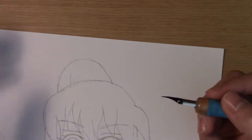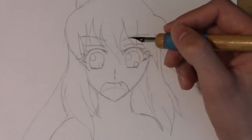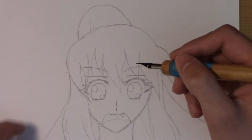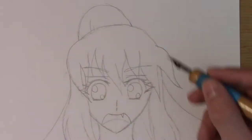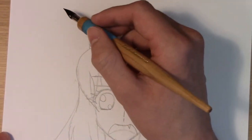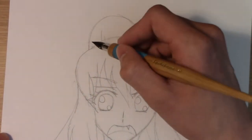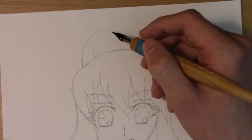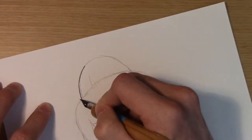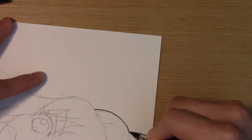Now we can get into the actual demonstration. I'm going to start inking this drawing — it's not supposed to be a beautiful finished job, just practice to show a work in progress. Since I'm right-handed, I want to start in the upper left corner and work myself diagonally down, so I'll probably start with this bun of hair on top.